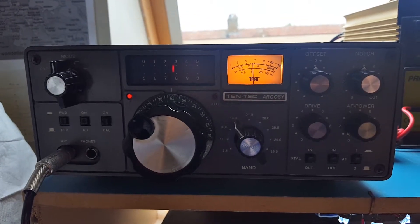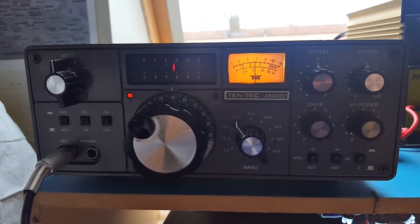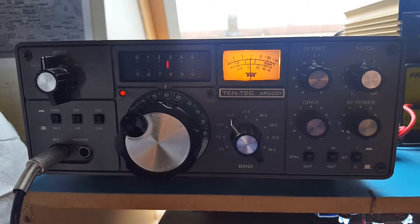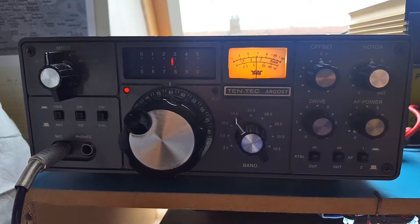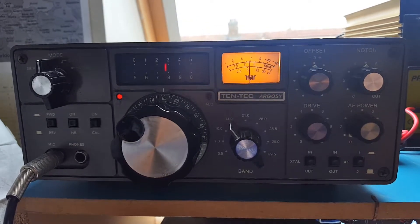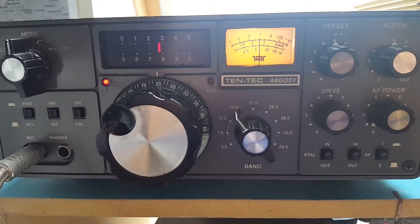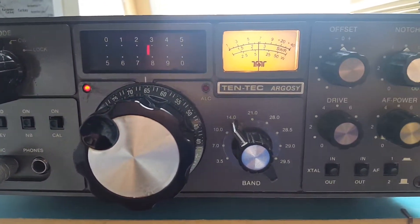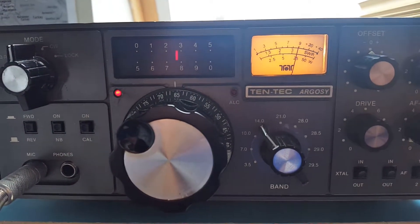Hi, today we're looking at one of my vintage radios, the Tentec Argosy 525. I took on this as a restoration project a few years back while I was working for my intermediate license. Apart from changing some of the knobs and rewiring the dial, one thing peculiar about this radio is this LED light here on the left.